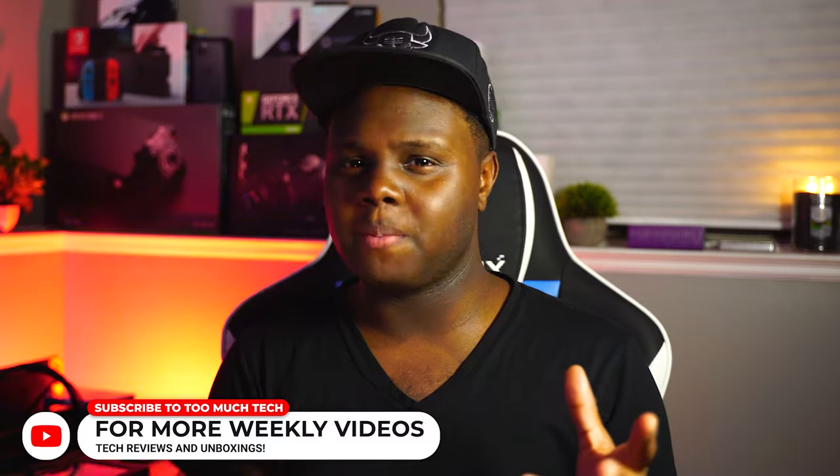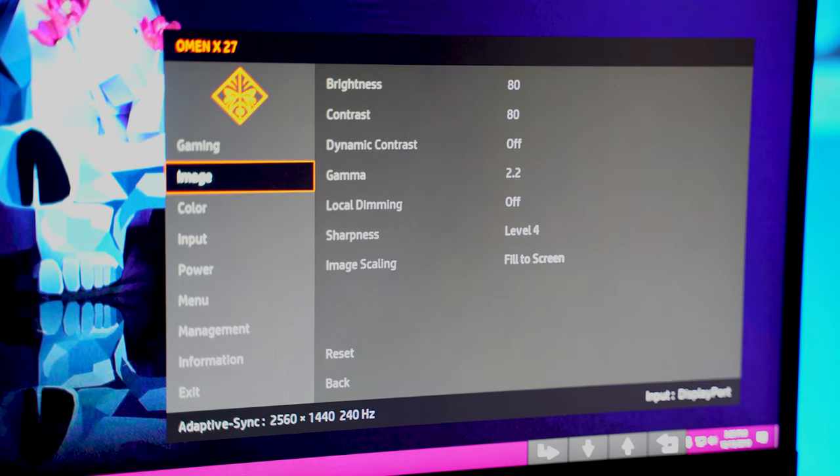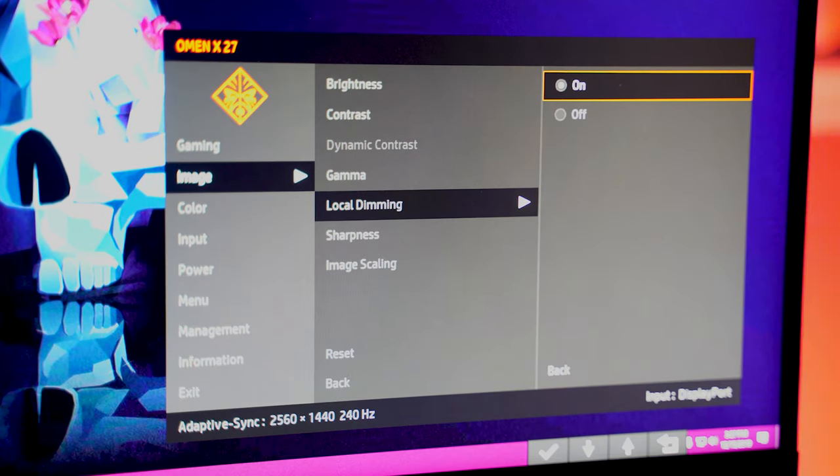As far as response time, I recommend using either level 2 or level 3, depending on the game you're playing. Using level 1 feels way too slow — like a 4 or 5 millisecond response time monitor. Using level 4, the fastest, I start to notice some trailing and ghosting. But at levels 2 and 3, I didn't notice that at all, and the response time felt snappy like a real 1 millisecond monitor. I'm glad they give you four different levels of customization. Honestly, playing on levels 2, 3, and 4, I couldn't really tell a big difference in responsiveness — levels 2 and 3 just felt natural and snappy.